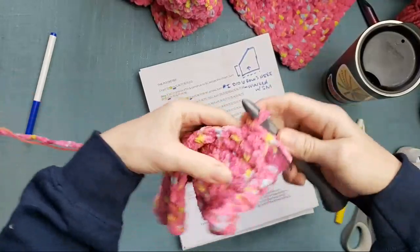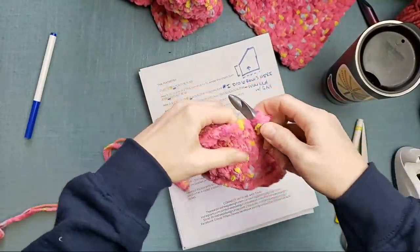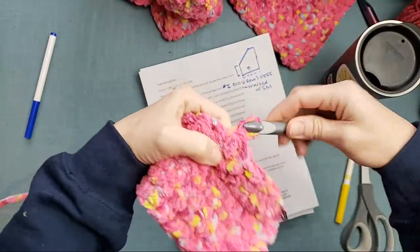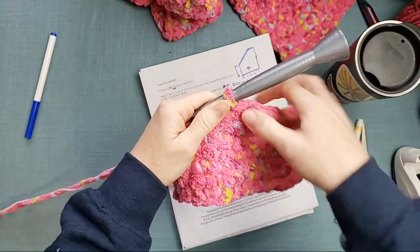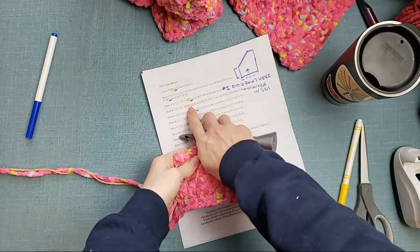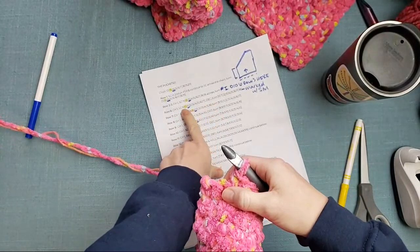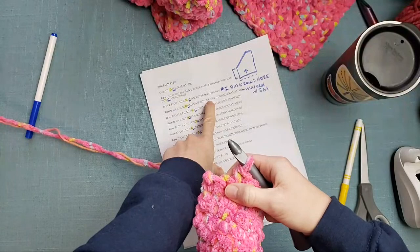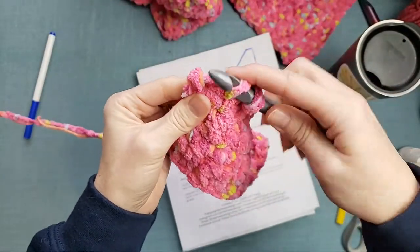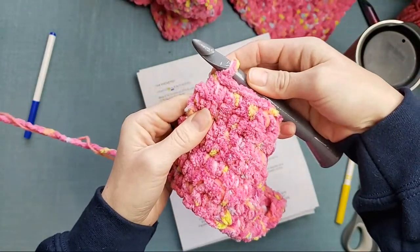So I have to work 10 single crochet stitches across. You're going to work this number, then you're going to decrease. A single crochet decrease is: insert your hook, pull up a loop, immediately insert your hook into the next stitch, yarn over and pull up a loop, yarn over, pull through all the loops on your hook — and that is your single crochet decrease. Row six was 11 across and then a decrease. Row seven is going to be chain one, start with a decrease, and then I'm going to be working 10 single crochet stitches across before I turn again.